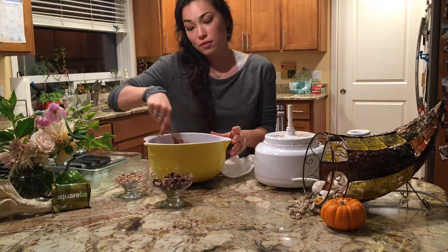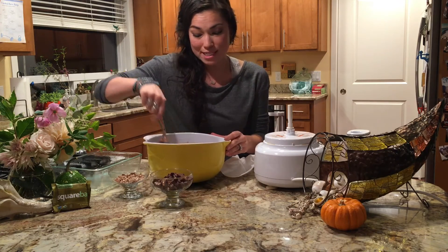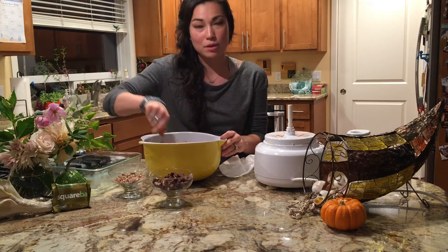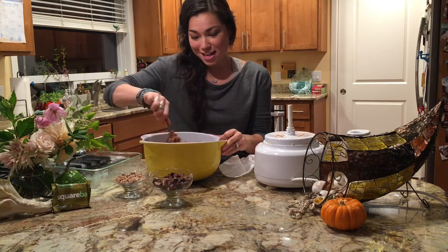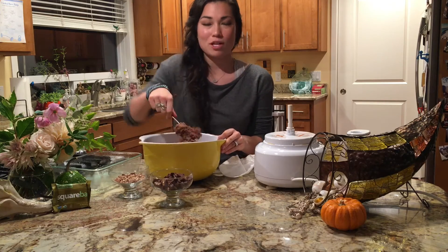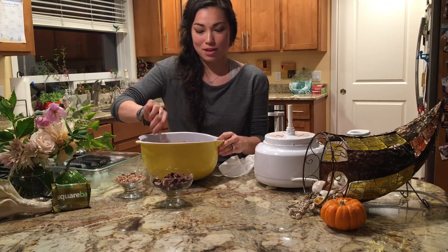The thing I love about Square Bars is that they are vegan, which means they are dairy-free. For me, I'm lactose intolerant, and they are the most perfect dairy-free bars I've ever had. It's really fun to make treats like this where I can incorporate that protein bar.